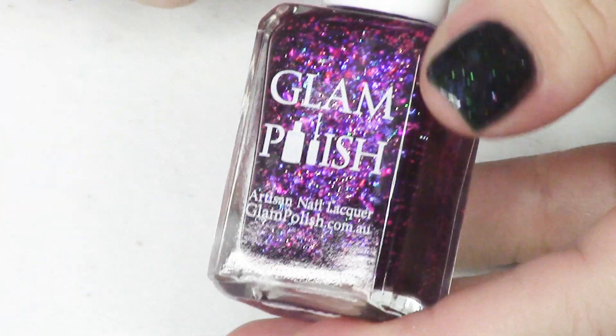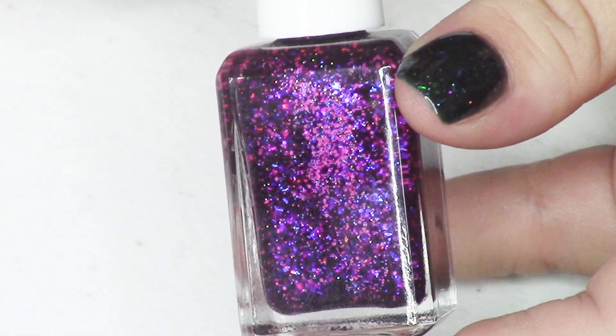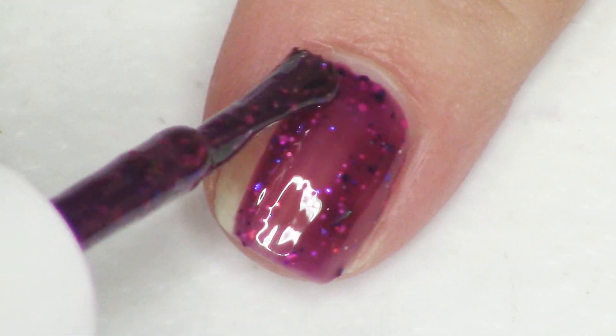The first polish we're going to start with is one of my favorites out of the whole collection. This is a really beautiful dark — like a dark raspberry to boysenberry jelly base — and it's stunning on. This is called Friends on the Other Side. I believe this is inspired by Princess and the Frog — that's the name of the song from that movie. This polish is described as a dark plum jelly with iridescent flakies, ultra hollow glitter, metallic purple glitter mix, and neon pink glitter mix.